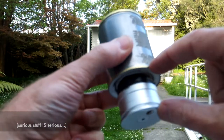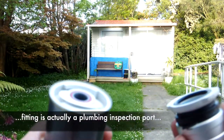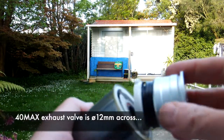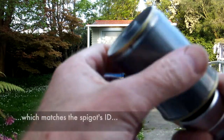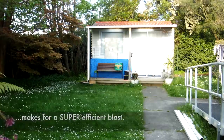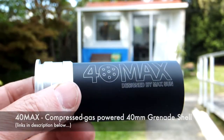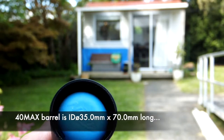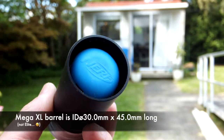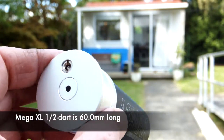This part of it here is only 30mm long, and then there's the fitting, the quick detach fitting, and a whole lot of dead space removal, and then the Absolution shell, but that is impressive. This is the 40MAX 40mm grenade launcher shell. It's been re-barreled to take Mega Elite XLs, just a half dart, a total of 60mm of length of the dart.